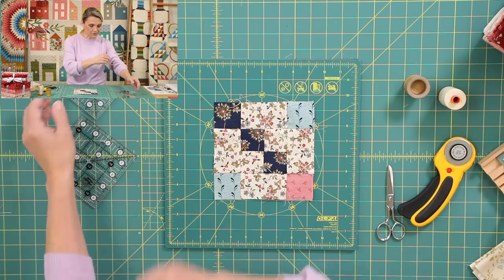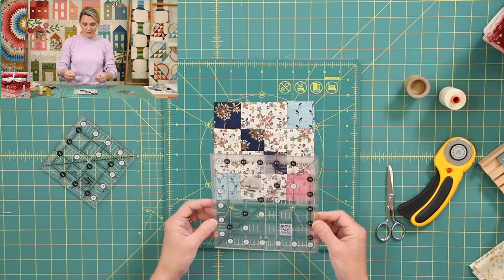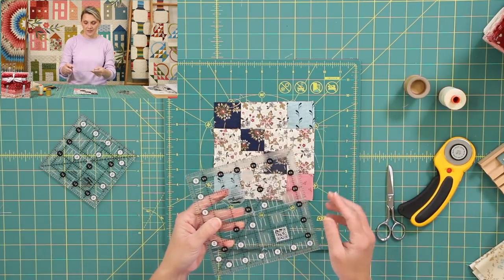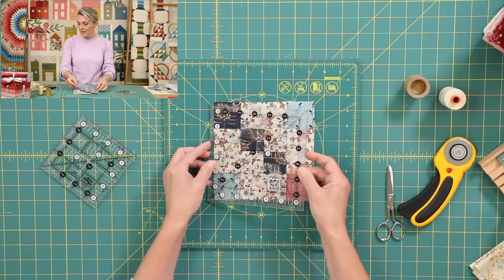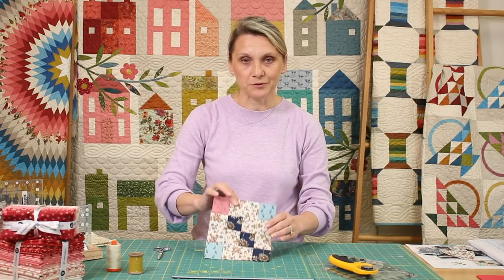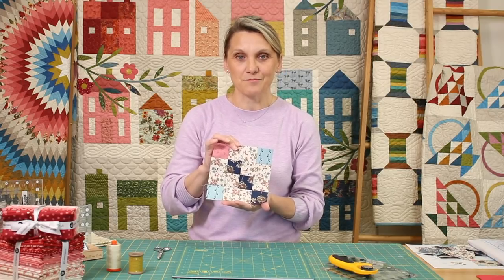And you know the routine — as soon as you finish your block, pull up your sleeves, grab a rotary and a ruler. I'm using the six and a half inch ruler — it's so cute from Creative Grids, I really like it. I'm going to place it right over my block and then with my rotary I'm going to trim it around it. It has been so much fun to make this block. And remember, as soon as you finish one, you have to make three more for a total of four blocks number 12.